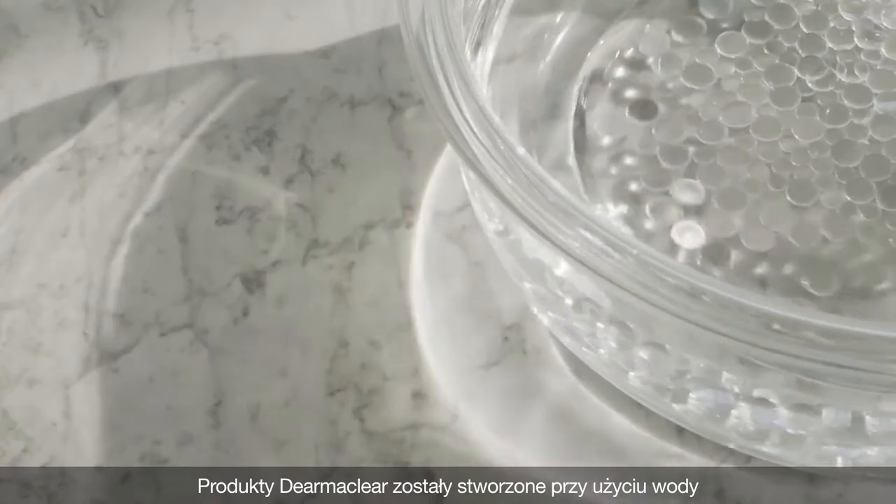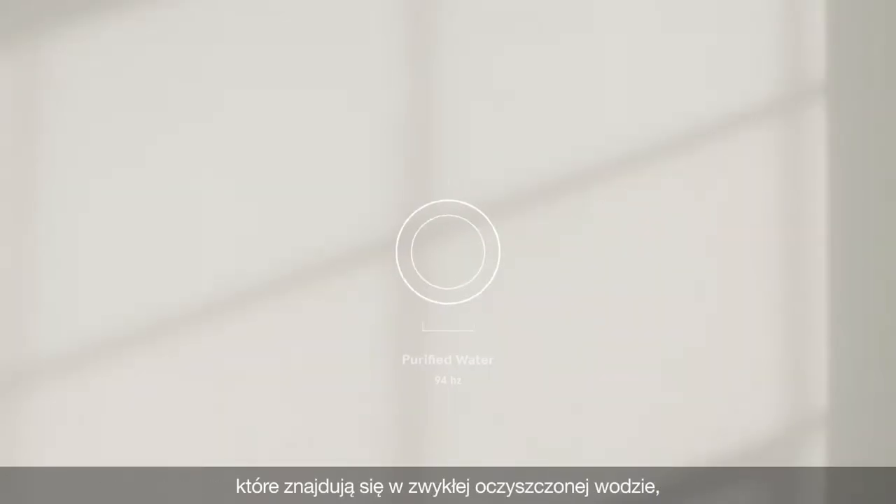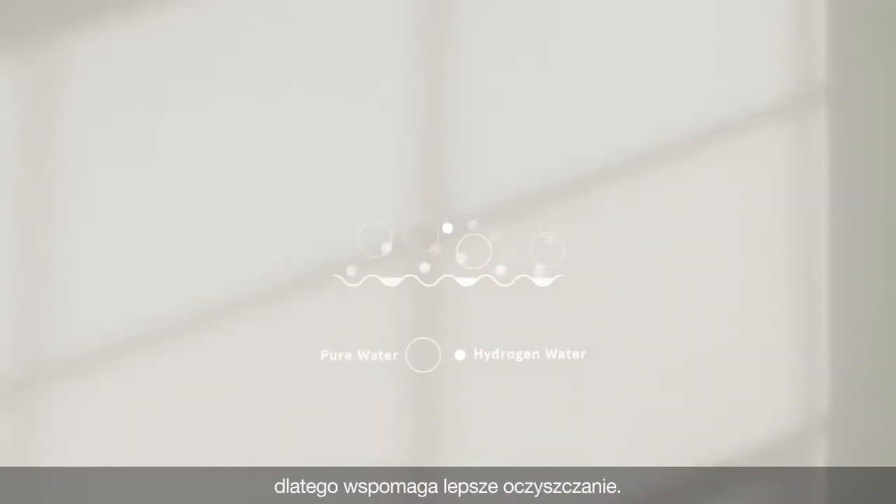Dermaclear products are formulated with active hydrogen water, which is made of smaller and denser molecules compared to those of regular purified water, thus promoting a deeper cleanse.